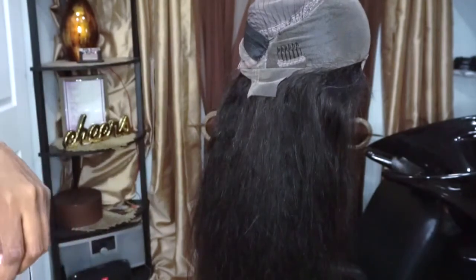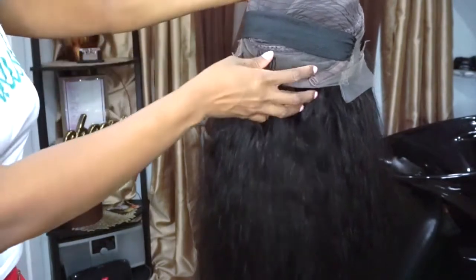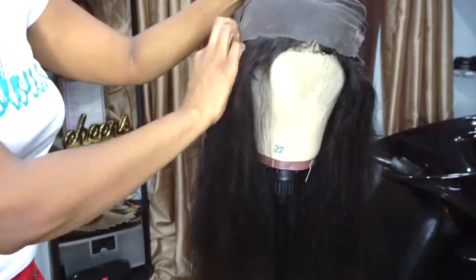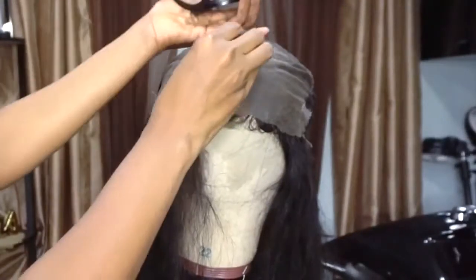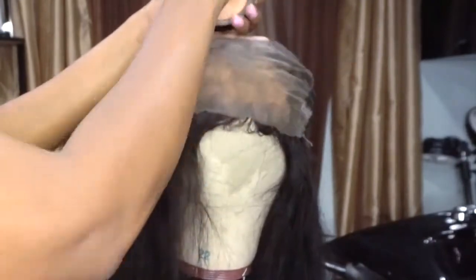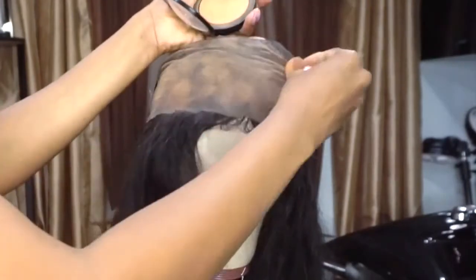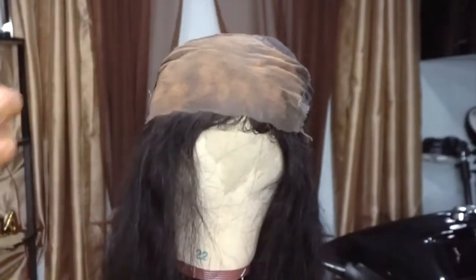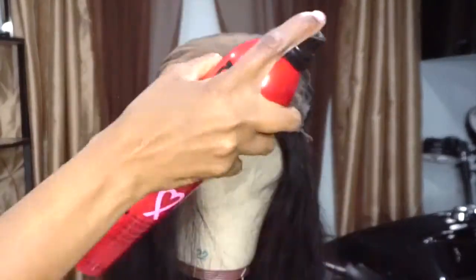The next step is tinting the lace. As you saw, I did not bleach my knots because it's something I don't like to do — I feel like it gives wigs, frontals, and lace closures bald spots, and I don't like that. Instead, I take my foundation powder and apply it to the lace part in the front so that it matches my scalp. This makes the wig look more realistic, like the hair is pulling out of your own scalp.